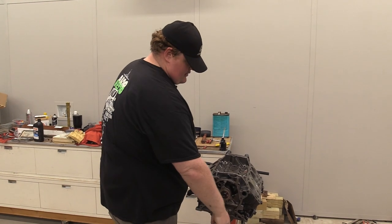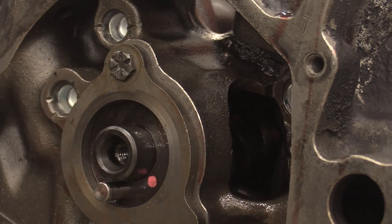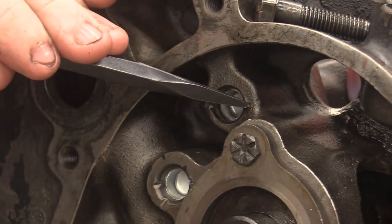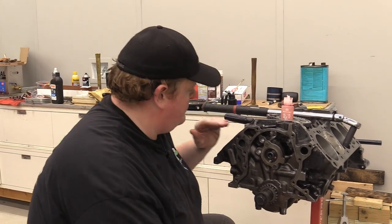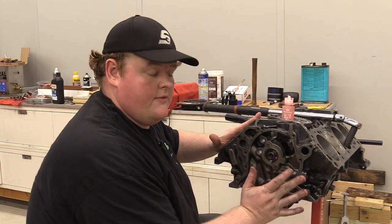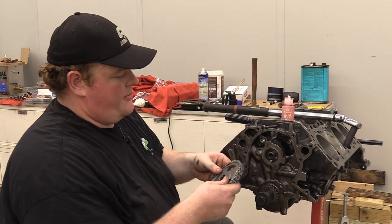Next up I'm going to put the timing chain on. So I've got the engine mostly set to top dead center — our keyway is up, our notch is up, number one piston is all the way up. I just put my hand across it and turned it until I felt it stopped moving. That's about the best you can do without a degree wheel. We're not degreeing this cam — we're just putting it straight up on the timing set.